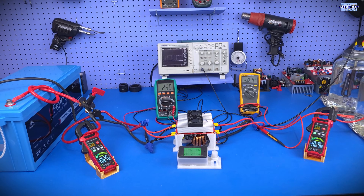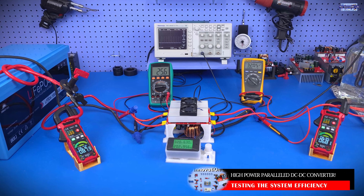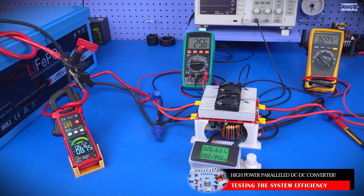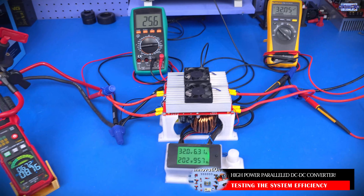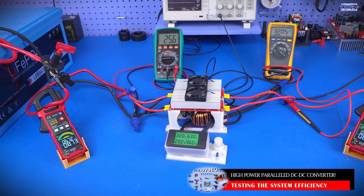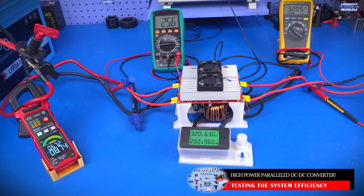Any test we conduct in a system like this is never going to be complete until we actually look at the efficiency of the system. It's never enough that we're converting a lower input voltage to a higher output voltage — we also need to know that we're doing it efficiently. So let's go ahead and repeat the process, and this time we're going to look at the overall input current coming in from the battery system to the converter system.